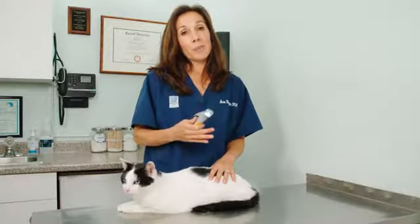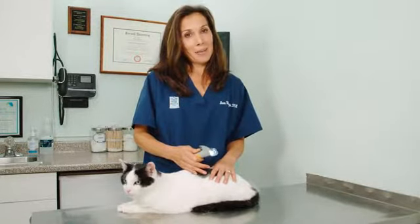As much as I would love to see your animal in the office, this is a great option for you to cut your animal's nails at home and save a lot of money.